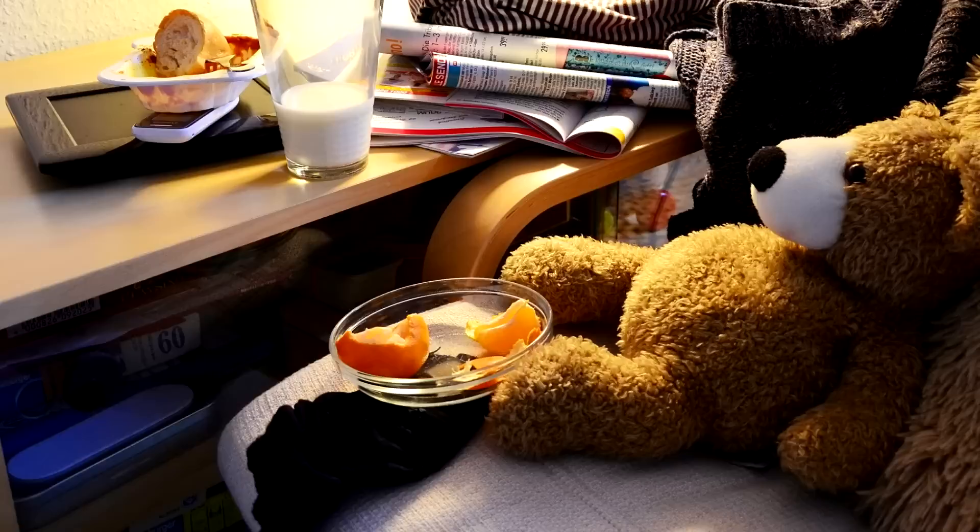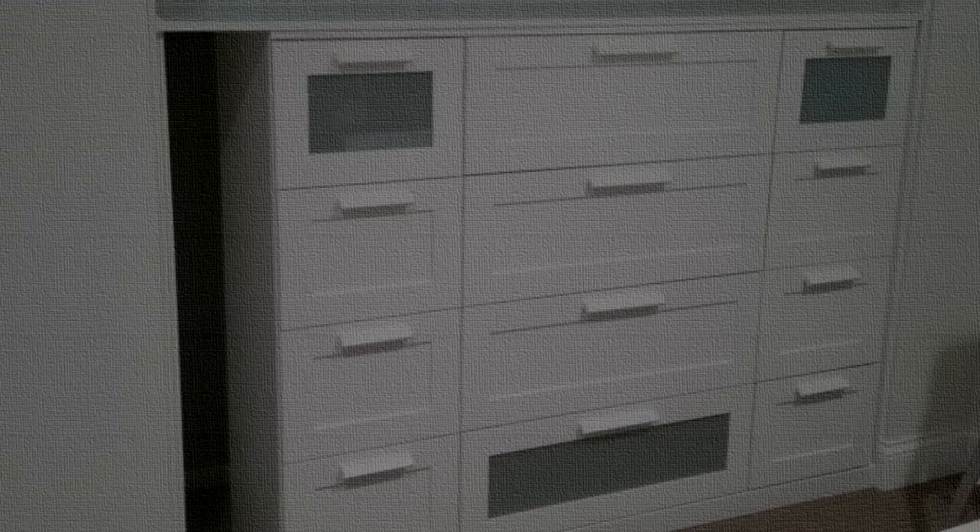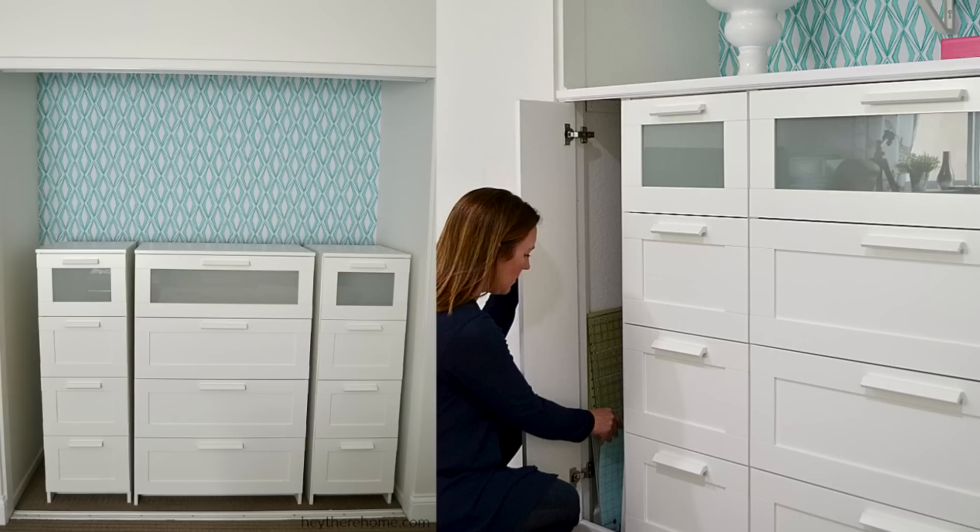5. Nice Built-In Shelves from 3 IKEA Brimnes Dressers. Sometimes it seems almost impossible to live without clutter in your home or office despite all your organization and neatness efforts. Here's a simple hack that turns 3 IKEA Brimnes Dressers into beautiful built-in display space. It's a great way of keeping things well-organized without investing in expensive storage furniture.